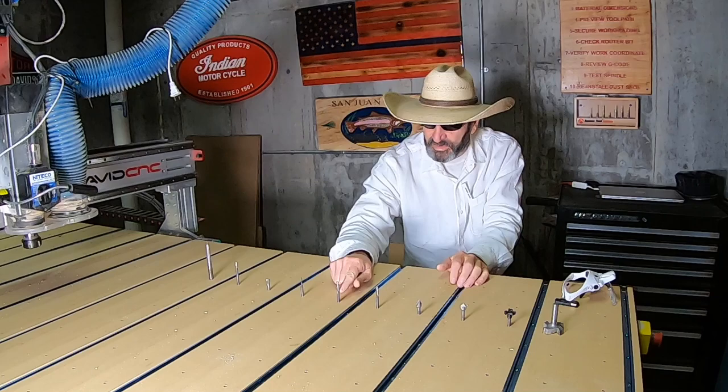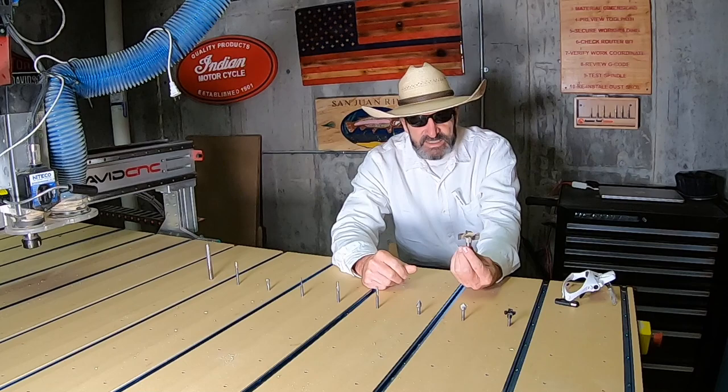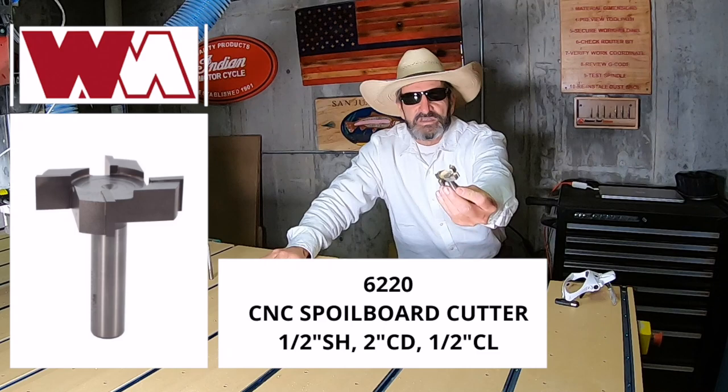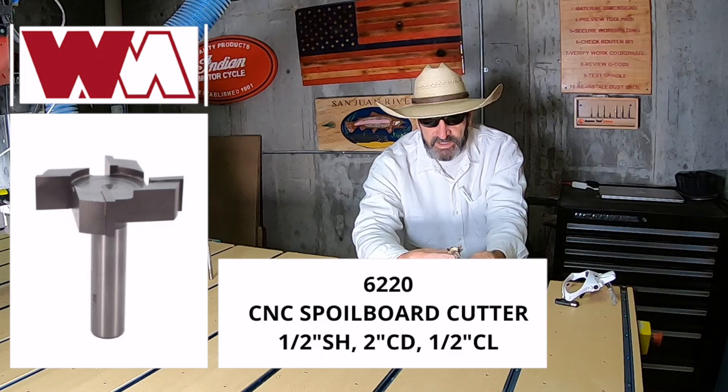Let's start off with the first bit. When I first got my CNC, the one thing you need to do after you put your whole machine together is surface your spoil board. This big bit — this is a 2-inch bit by Whiteside, model number 6220. And this throws off a lot of dust.